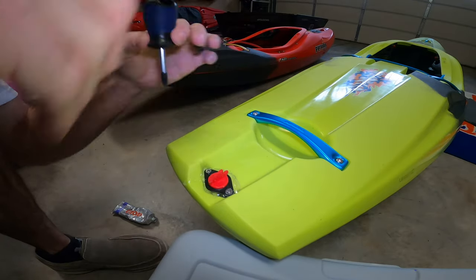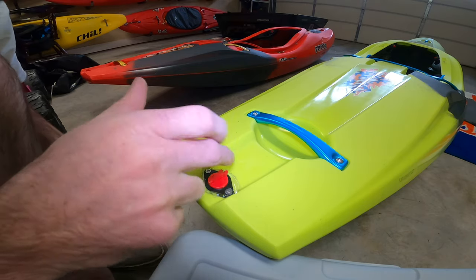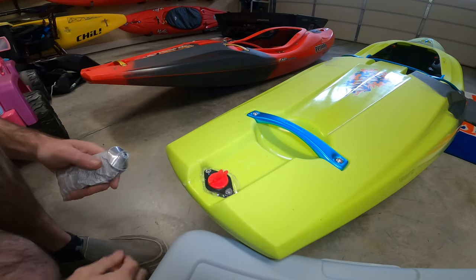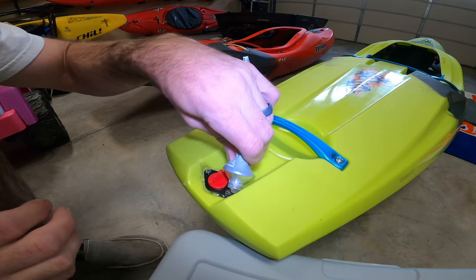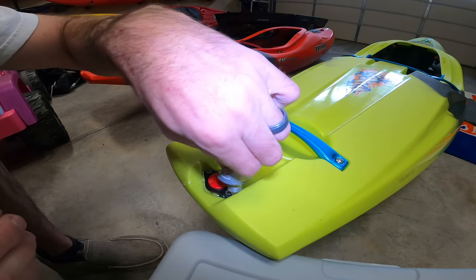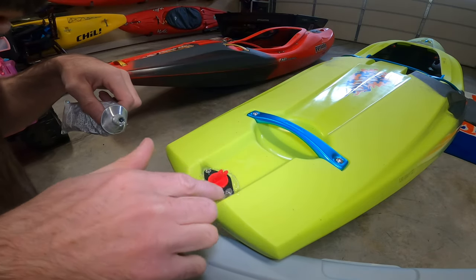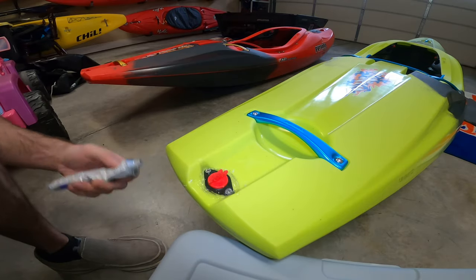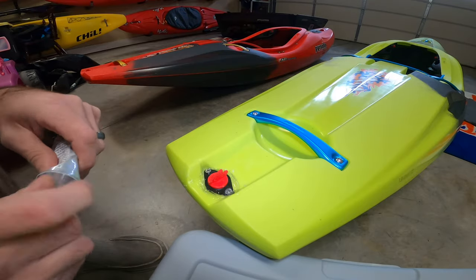Once you screw it in - super tight - all the goop is sealed all around that whole gap there. You might want to touch it up just a tad in the corner. I'd rather have too much goop - you can always take it off when it dries. There you go, Pyranha drain plug fixed. Five dollars, and this bottle will last you seventy boats probably.